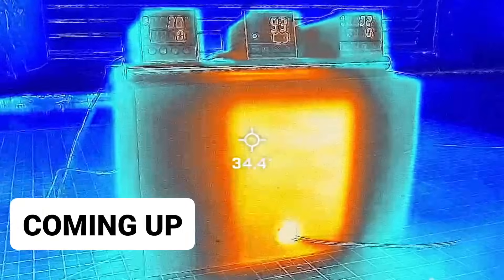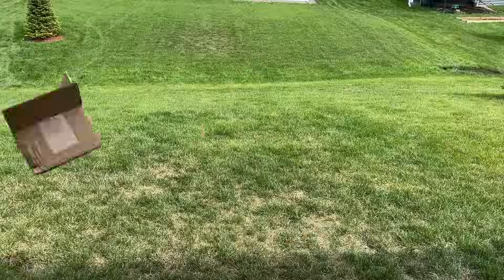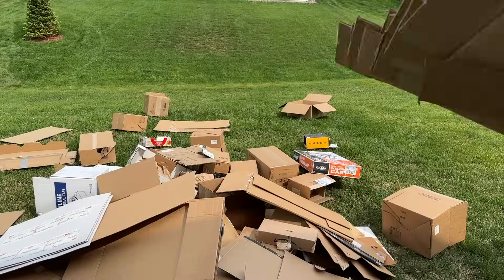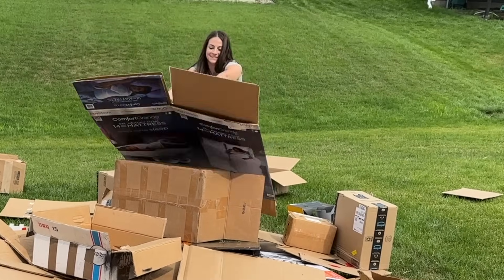Let's show you how we set up this experiment. For the past year, we've been collecting tons of cardboard boxes just for this video. As you can see, we turned our backyard into a junkyard because this project, using solar panels, will require the sun and therefore be conducted outside.